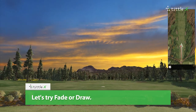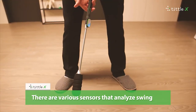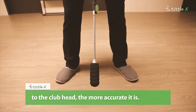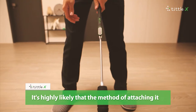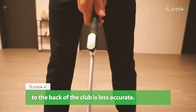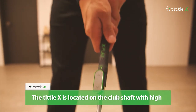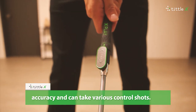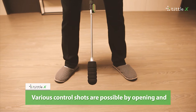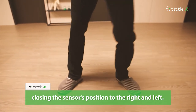Let's try fade or draw. There are various sensors that analyze swing on the market, and the closer the sensor is to the club head, the more accurate it is. It is highly likely that the method of attaching it to the back of the club is less accurate. The Tittle X is located on the club shaft with high accuracy and can take various control shots by opening and closing the sensor's position to the right and left.